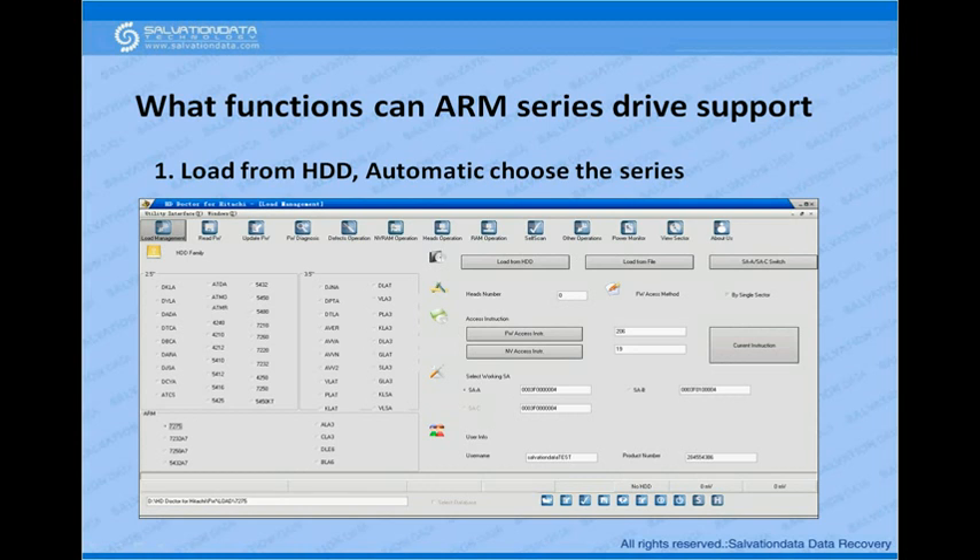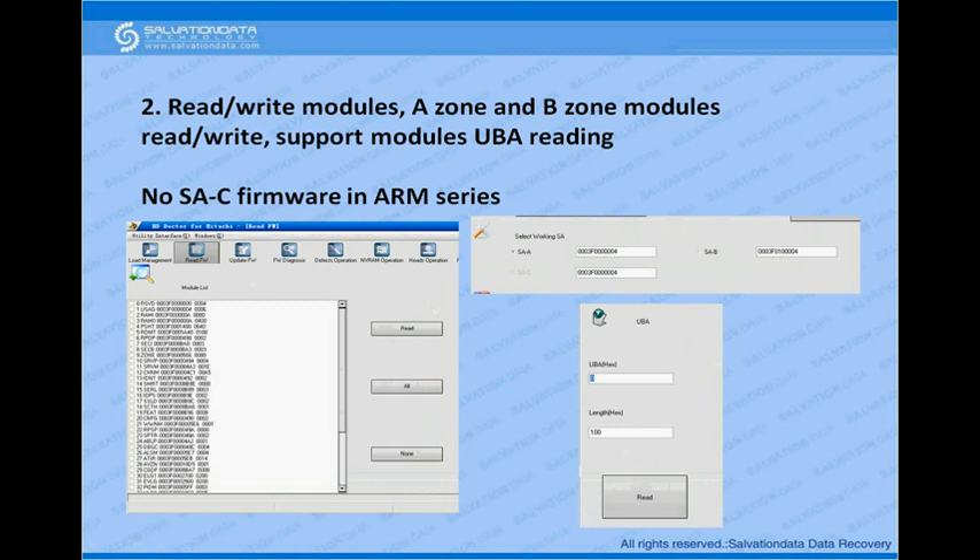First, the program supports automatic identification of the drive family. If you connect a new ARM series drive, power on, and load from HDD, the system will automatically choose the series. It also supports module read and write — upload and download — for A zone and B zone modules, including reading modules by the UBA method. For the newer ARM series, there is no C zone, so no SA-C firmware — only SA-B and SA-A module reading and writing.